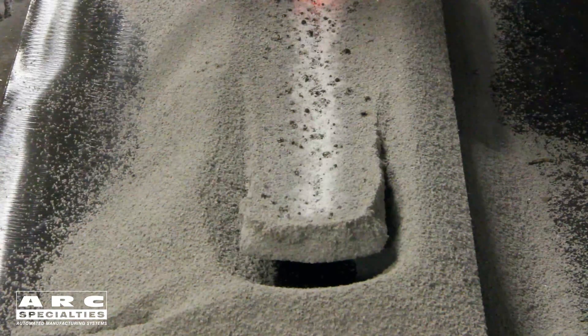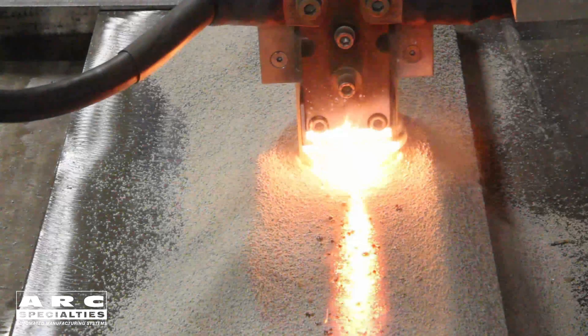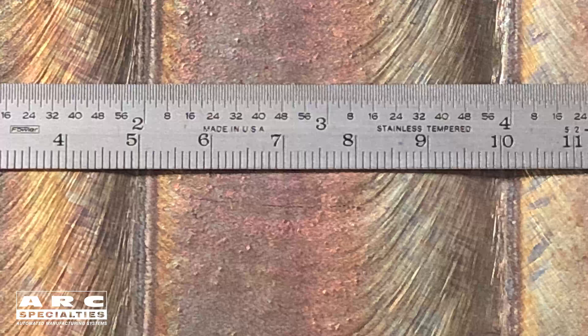And why are we using a strip rather than a wire? It's because we're looking for large, flat beads — we're trying to cover a lot of square feet. The deposition rate is great, up at 60 pounds an hour. But more importantly, what we're doing is hitting nice wide beads. Each weld bead with a 60 millimeter strip is 2 inches in width.